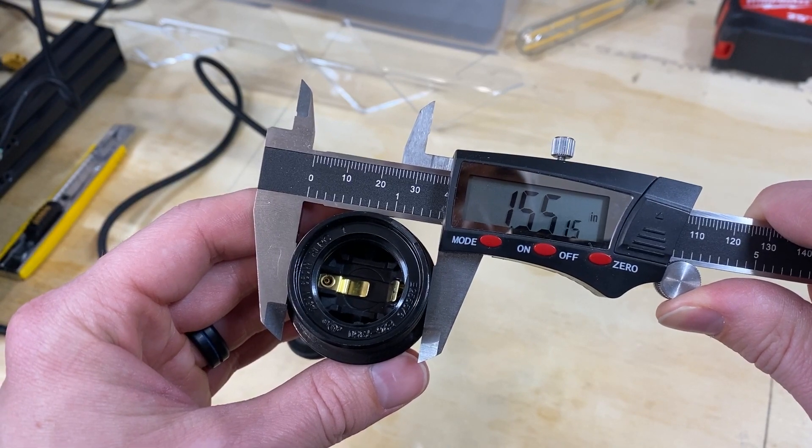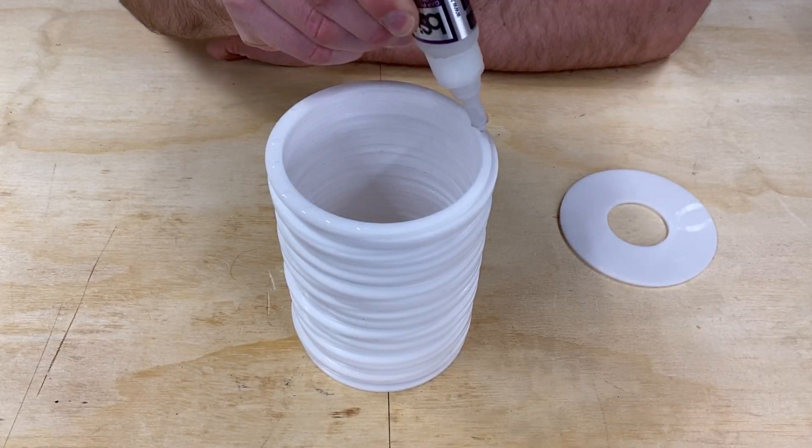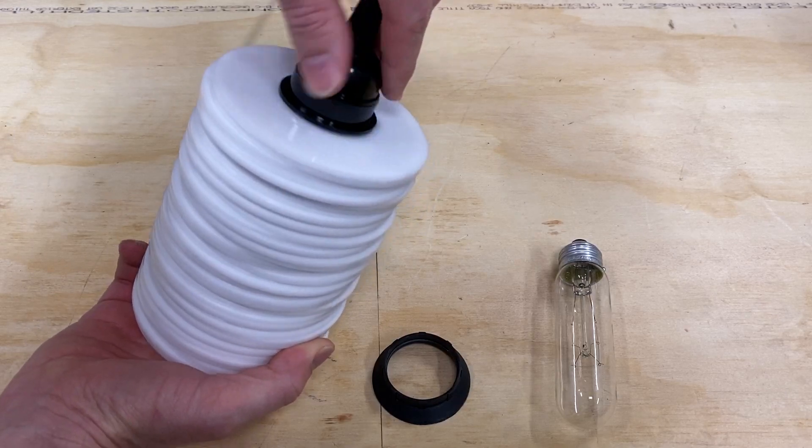Lastly I measured the diameter of my socket, made a final mounting plate, glued it liberally, then attached it to my pendant cord.